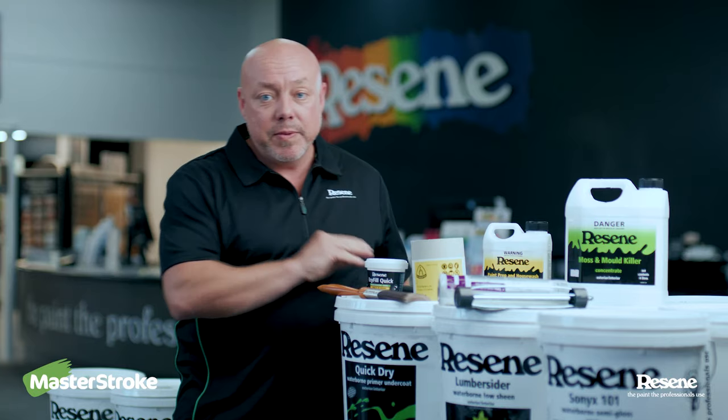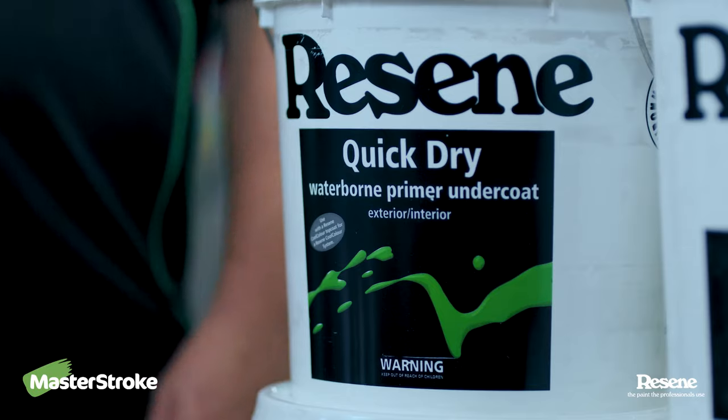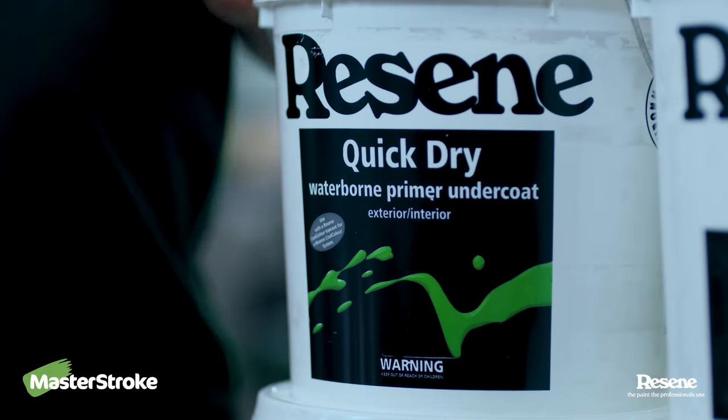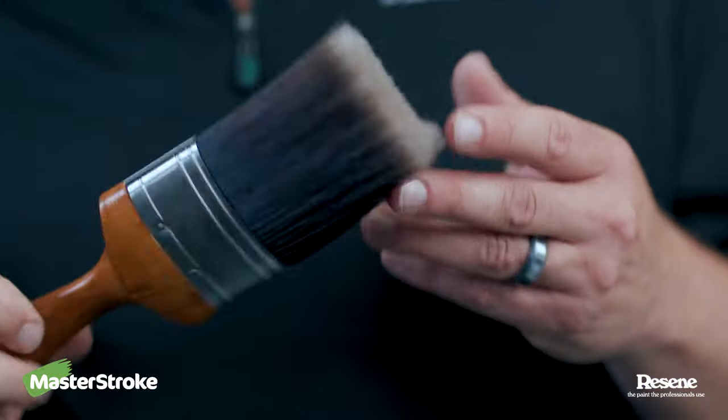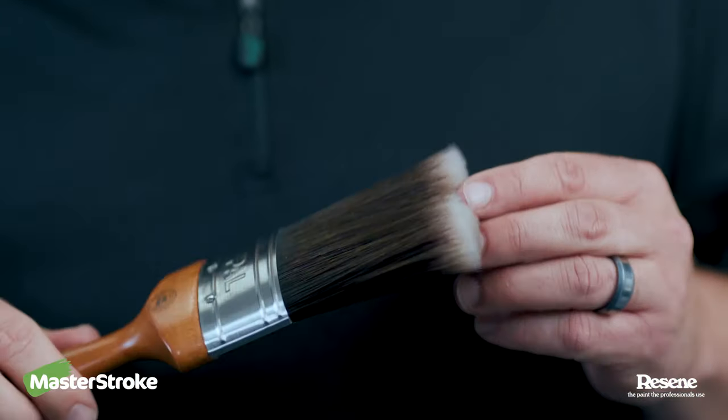Once the flaky paint has been removed, you then have to spot prime all bare areas with Resene Quick-Dry Primer Undercoat. You do this just with a normal brush or roller, depending on the size of the area you're actually doing.